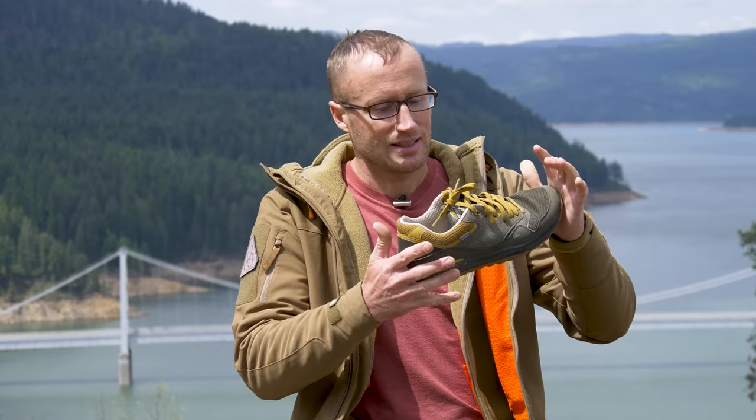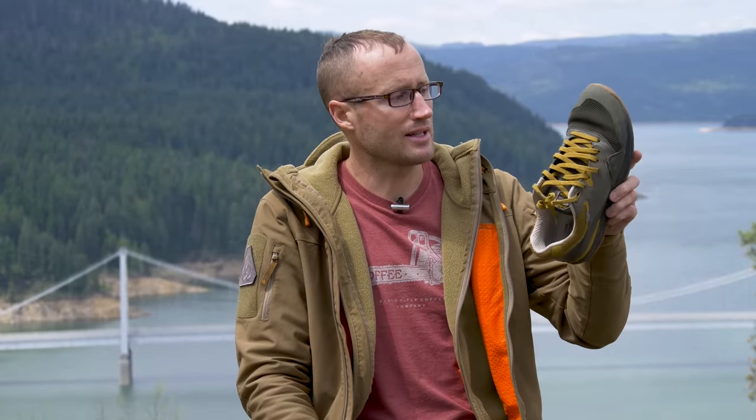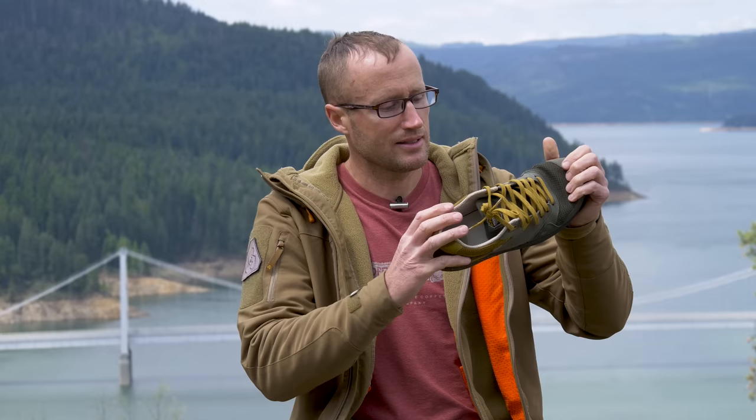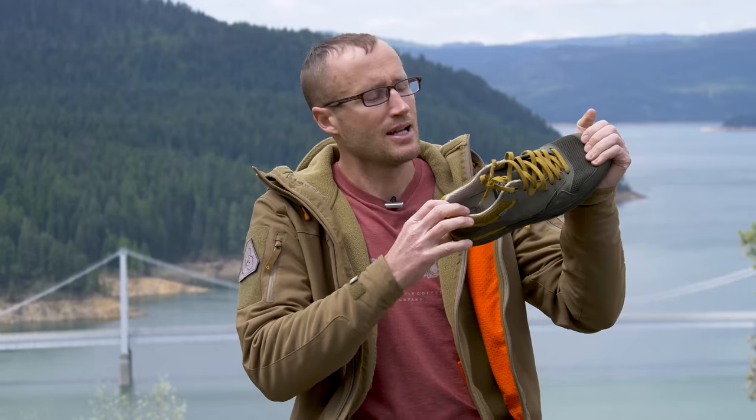My favorite thing about these is honestly probably their color and styling — it's pretty cool. This colorway is their sage; they also have two other ones. But at the end of the day, is it my favorite shoe? It is not, largely because I have wide feet.